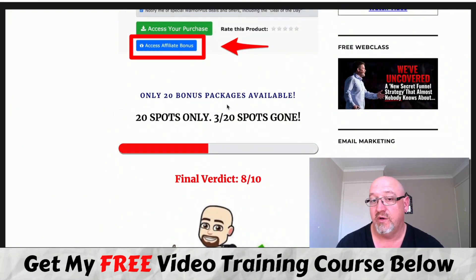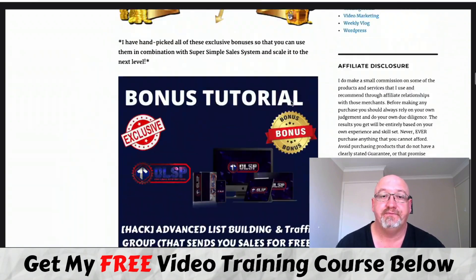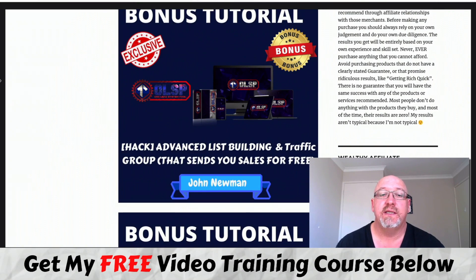You will need to do that if you want any of my bonuses before they're all gone, because I do only have 20 of these bonus packs available. So I'll just run through what they all are. Bonus number one is access to an advanced list building and traffic group that's also going to send you sales for free. This is a Facebook group and you can get access to this.